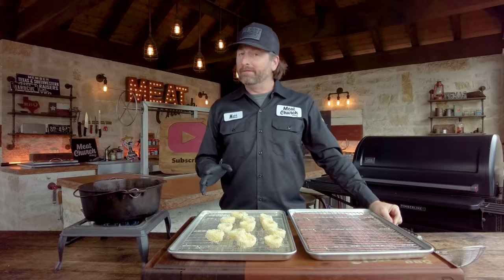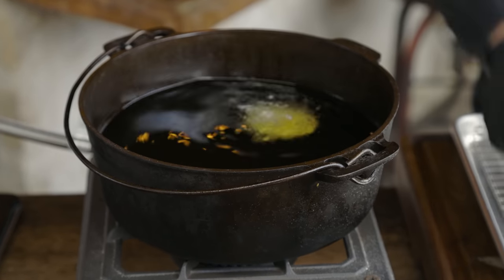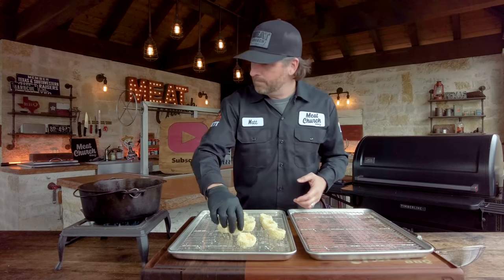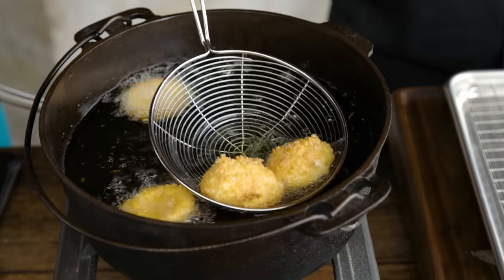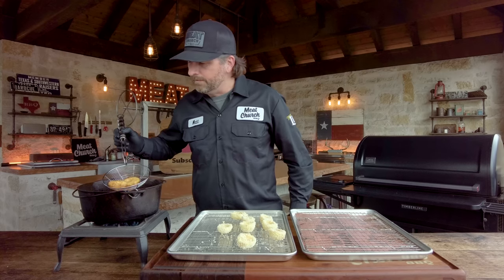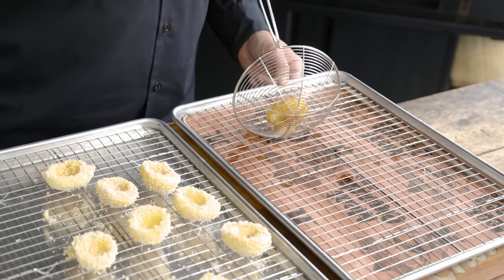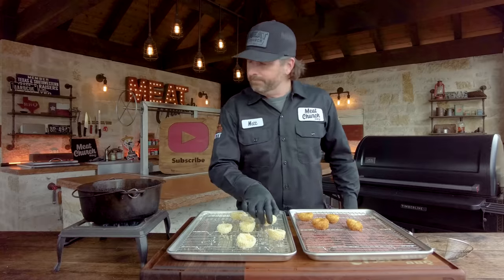We've got peanut oil going at 350 degrees, and you're just going to fry these until they're nice and golden and beautiful. I don't like to put too many in at the same time — I don't want to overcrowd it, so I'll probably do about four at a time. You can see that those are nice and golden, which is all I'm looking for — time to pull them. Got them all fried up: beautiful golden brown, nice and crispy. By the way, it took about 90 seconds to make them look this good. Obviously you know the egg is already cooked — you're just cooking them until they're pretty.